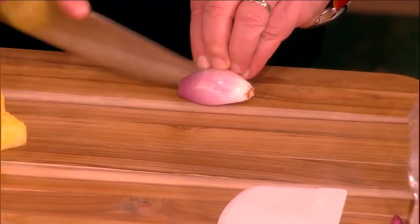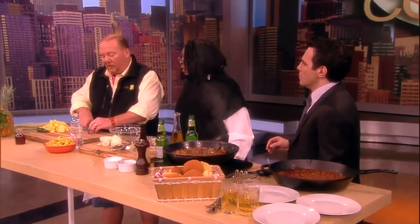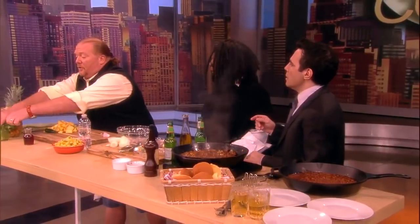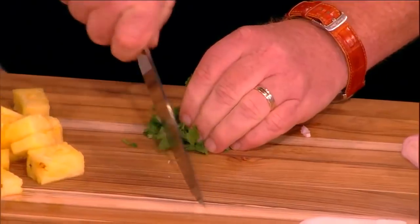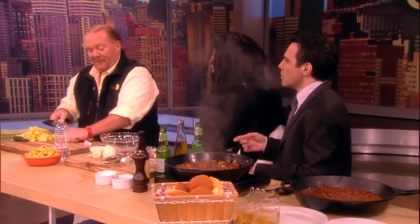Over here I'm going to make an island-style relish with some fresh pineapple, a shallot, a little jalapeño — which Whoopi doesn't like so I'm deleting it — and cilantro, which she doesn't really care for but I'm putting it in anyway. It's going to be just a little bit because it's island stuff.